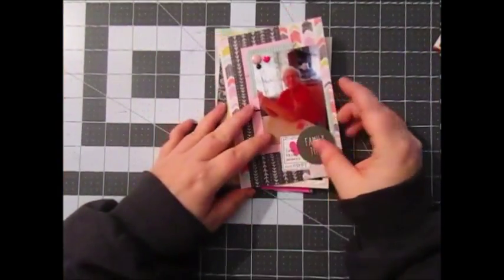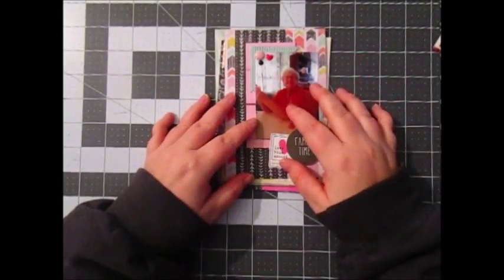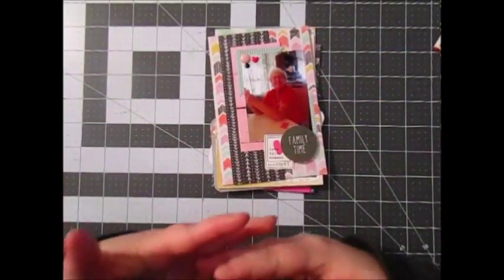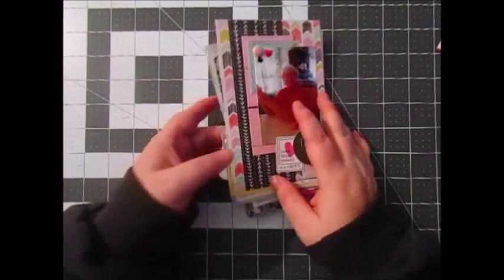Hello everyone, it's Stacey Nicole here with Essence Scraps and I'm Project Life sharing. I was supposed to do a video on week 4, Project Life Part 2. I just felt so overwhelmed with this. I'm just so behind on Project Life and I just did not want to get this done.